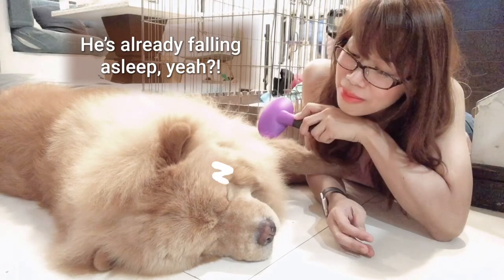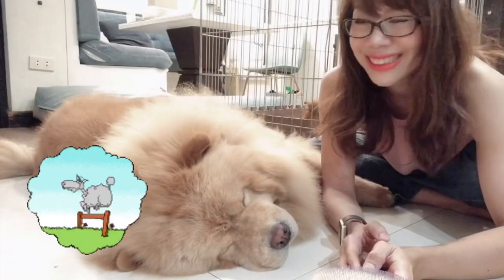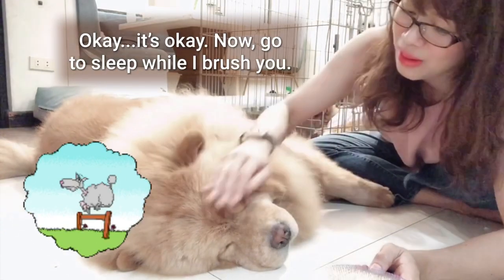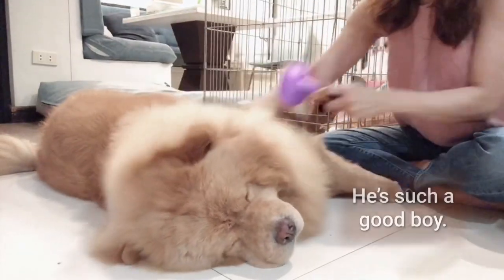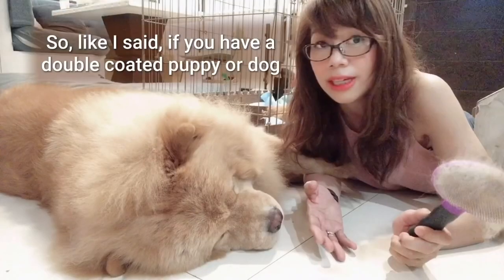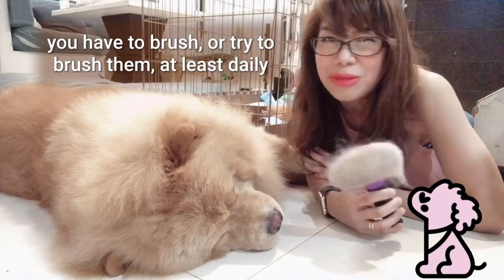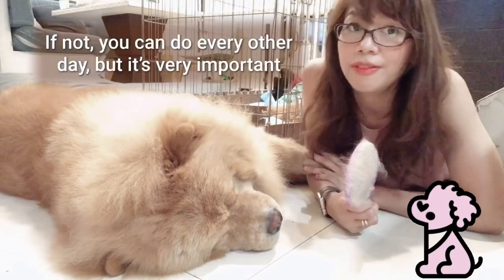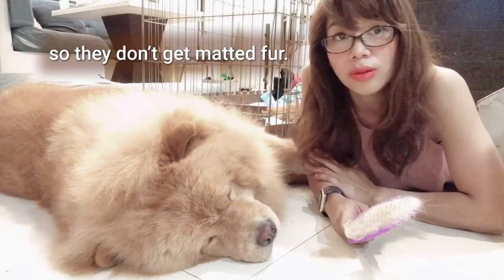He's already falling asleep — he's gone. So like I said, if you have a double-coated puppy or dog, you have to brush or try to brush them at least daily. If not, every other day, but it's very important so they don't get matted fur.